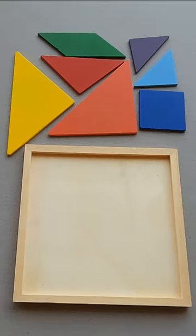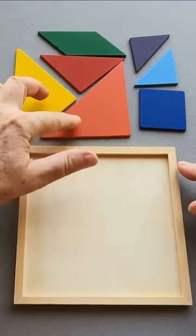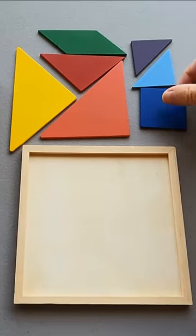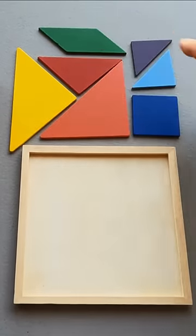Another fun challenge: square tangram. We have a tray, square shape, two big triangles, exactly the same, two small triangles, exactly the same, one square, another triangle, and one parallelogram.